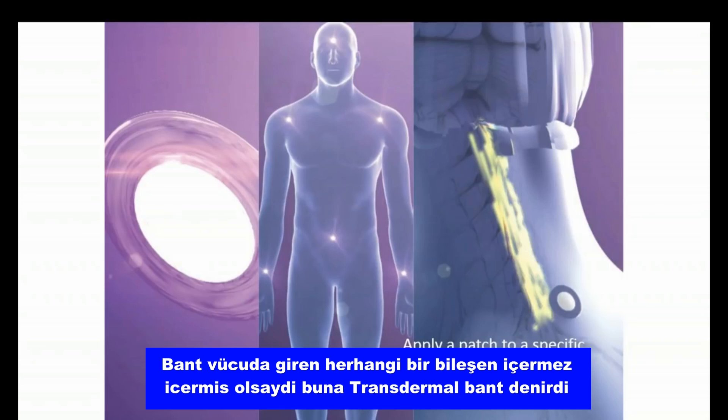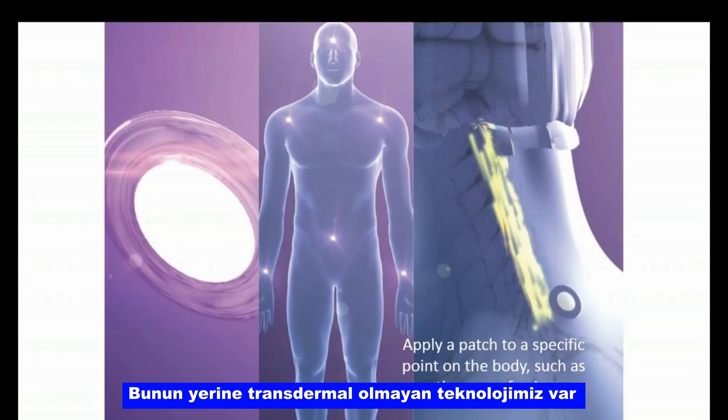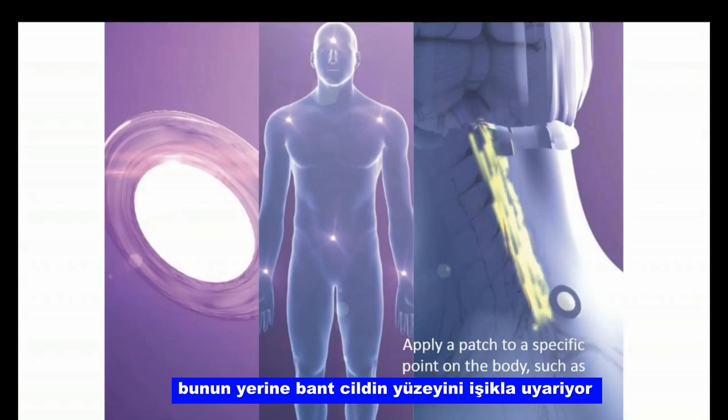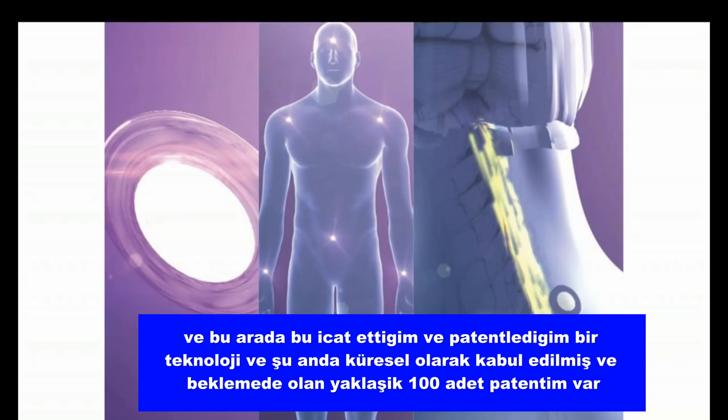The patch does not contain any type of ingredients that go into the body — that would be a transdermal patch. Instead, we have a non-transdermal technology, meaning there are no ingredients going into the body. The patch is stimulating the surface of the skin with light. This is a technology that I invented and patented, and currently I have about 100 patents that have been issued and pending globally.